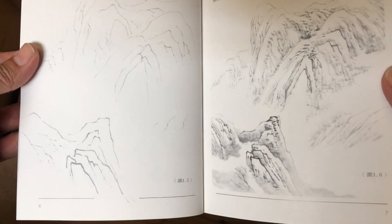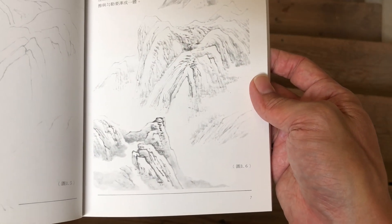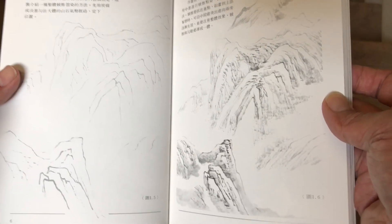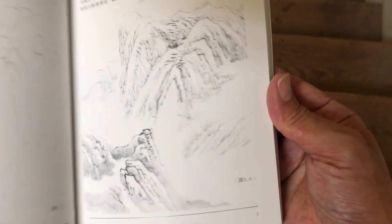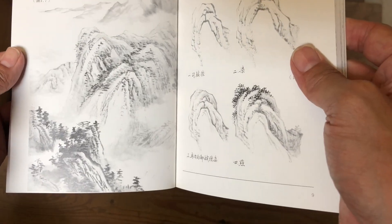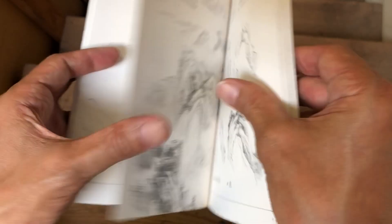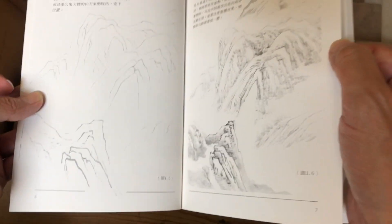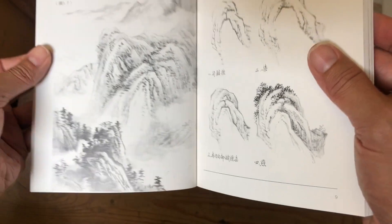We get some light outlines here on mountains on both sides — the line work on the left-hand side and how they fill it in on the right. You can see the finished composition where they're adding trees and houses. It's sequential: line work first, then they fill it in with shading, then they add the details.